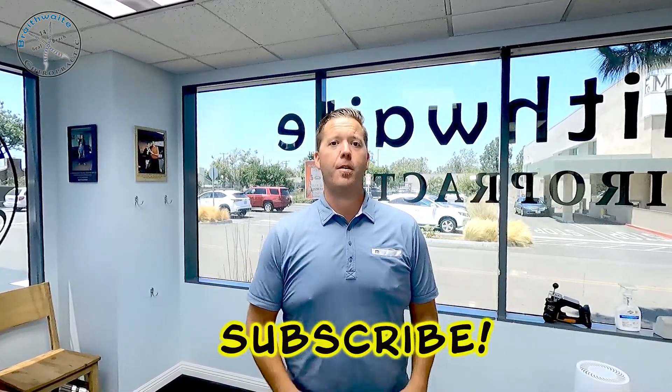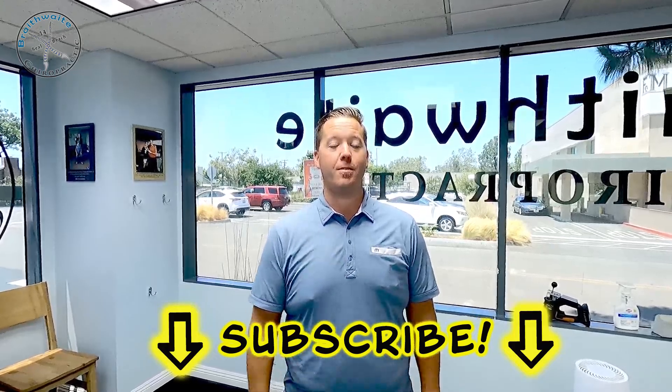If you have questions, comments, or concerns, leave that down below. If you haven't done so already, subscribe to our channel so you get the next video right when it comes out. Have a great day, you guys.